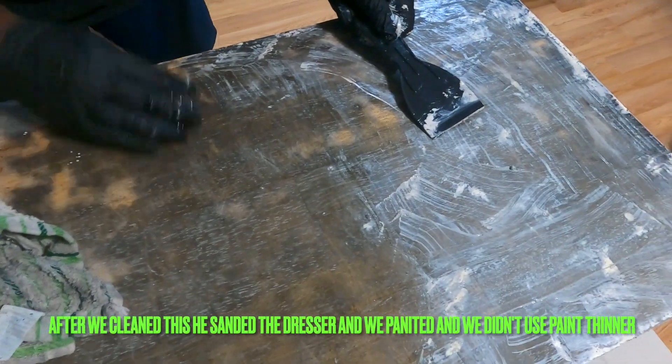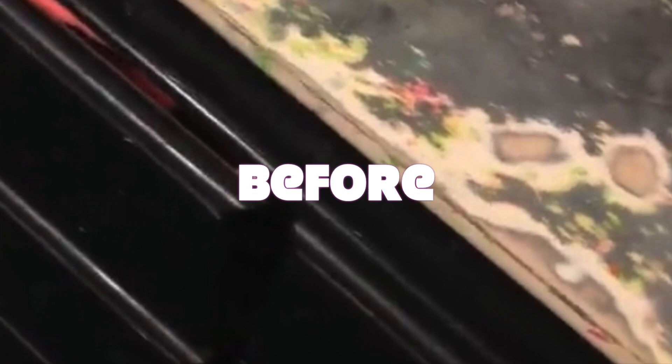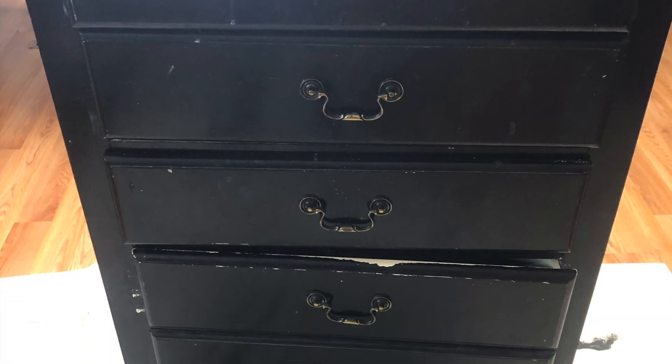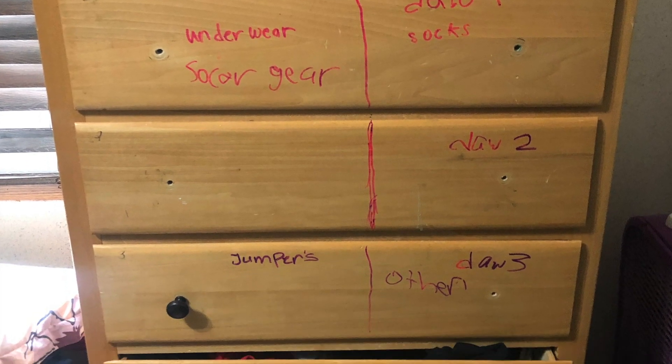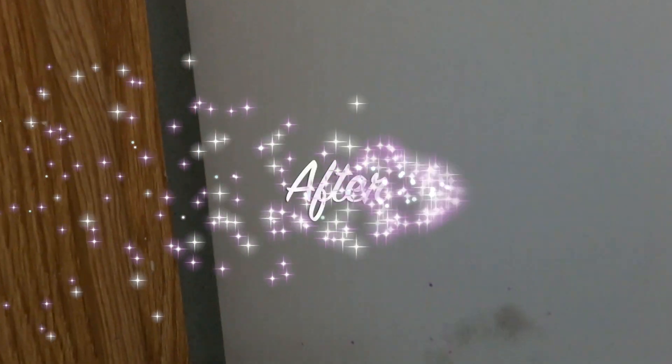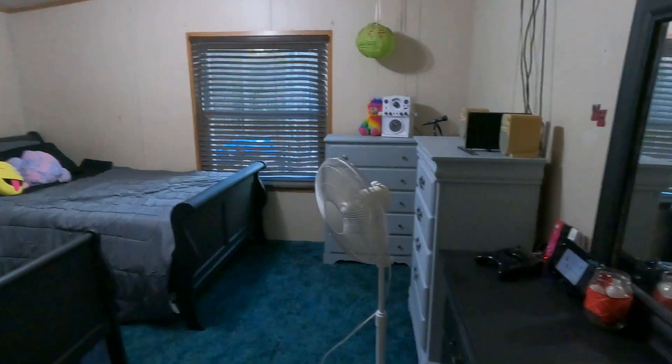Right here we've taken off the first layer and now we're using paint thinner to get the rest of it off. All in all, it took us four days to get the three dressers and the two headboards and footboards done — painting, cleaning, sanding, and everything. But it was all worth it in the end.